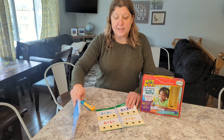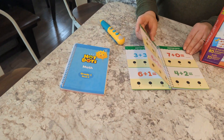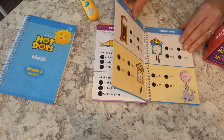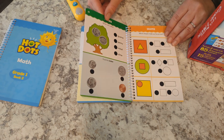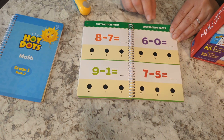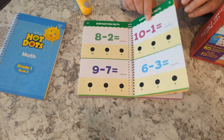There are two books — book one and book two. Book one has addition facts, some telling time problems, money, patterns, and more simple subtraction.